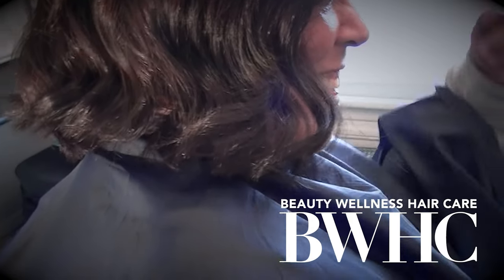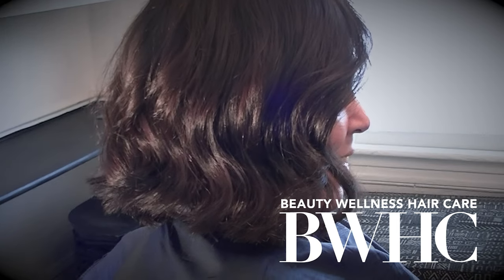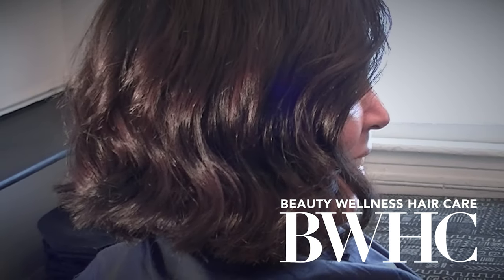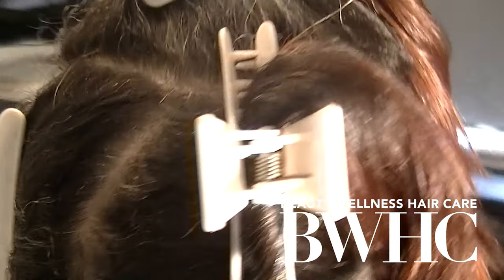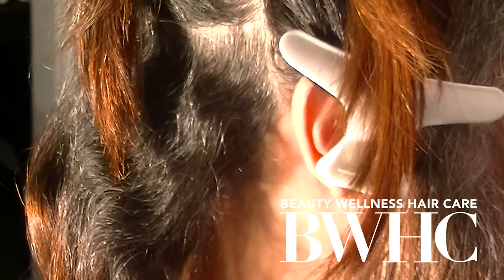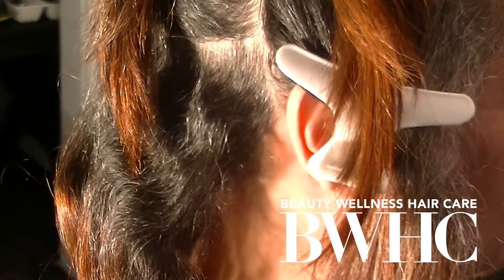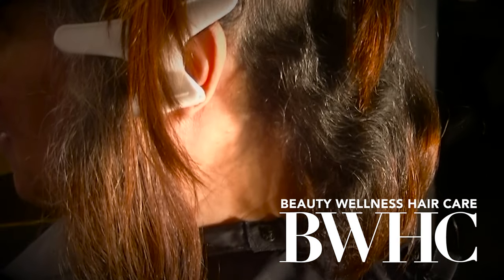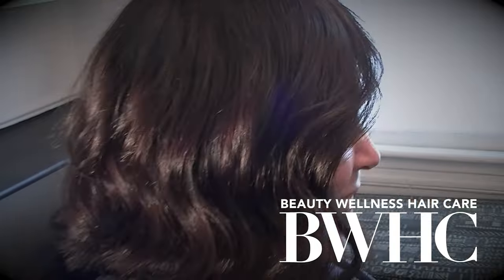We created two hair color formulas to achieve this beautiful dimensional brunette. First, we had to deal with lifting her natural hair color level, which was a level one to two. We also had to blend the gray, which ranged from 70% to perhaps 40% throughout her hair, and blend the pre-colored mid-shaft and ends so that we had a nice balanced hair color from roots to tip.